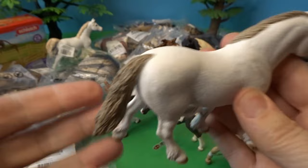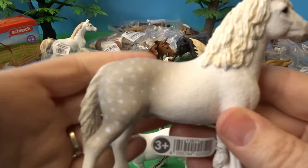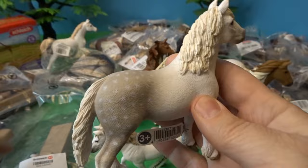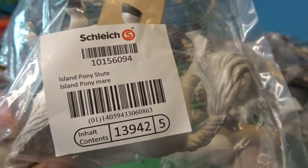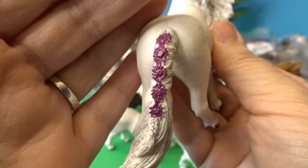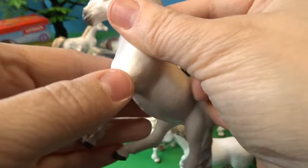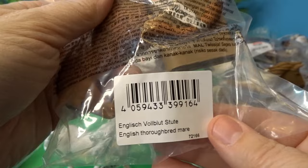Here is the Welsh pony mare — a beautiful creamy white with a taupey-colored mane and tail. And here we have the Welsh pony stallion — I love the spots on his hindquarters. We also have an Island pony mare. This sculpt is really beautiful — look at the way the hair is blowing in the wind. She's got some beautiful braid and decorative floral detail in her tail, with the end flowing outward.